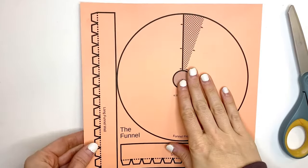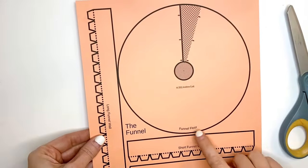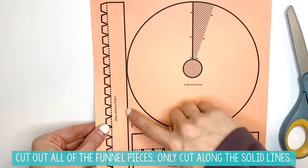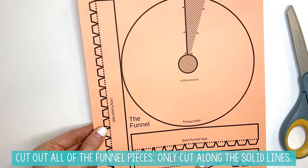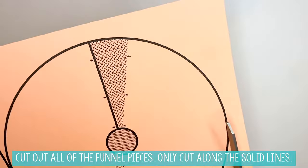This video will show you how to make the funnel. This is what the funnel sheet of paper looks like. The very first step is all of the solid lines that you see right here — not the dotted lines — but all of these solid lines are going to be cut to get all of these different pieces out.